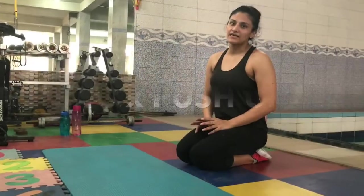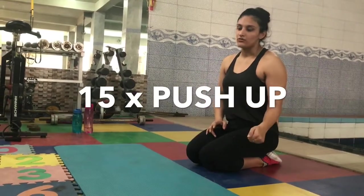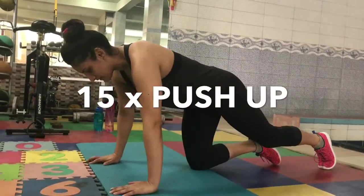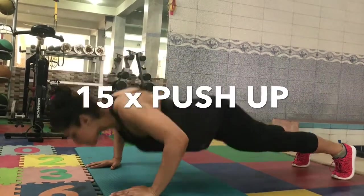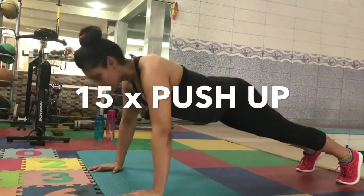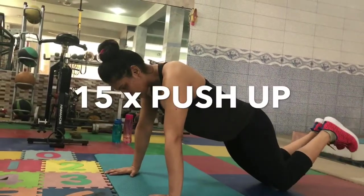The next exercise is push-ups. I'll show you how the moderate version is done. If you are unable to do the push-ups, go down on your knees and then move.